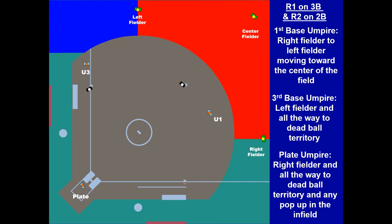Now with runners on second and third, U1 has moved over to the second base side of the second baseman — same fly ball coverage. U1 has left fielder to right fielder, the center field zone. U3 has the blue cone. The plate has the right field foul line. You're counter-rotated, so U1 has the center field area. There's not a lot of variance in fly ball coverage depending on where you're at — there are only three choices. Study it, pre-pitch it, and make sure you know your responsibilities in the three-man rotation regarding fly ball coverage. Bases loaded is the same — U1 is toward the second base side, and the zones for U1, U3, and the plate have not changed because you're counter-rotated.